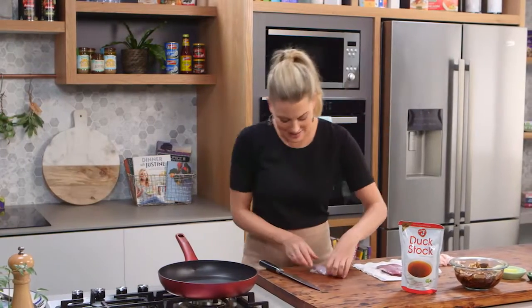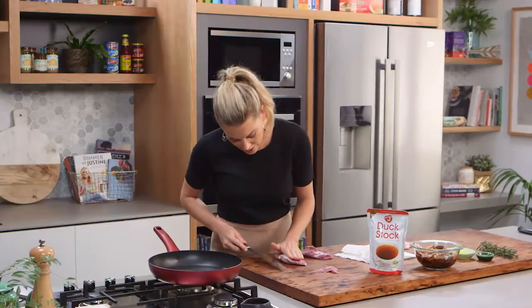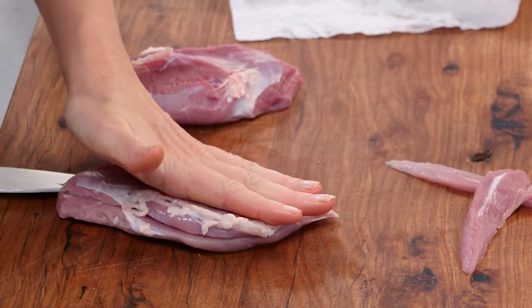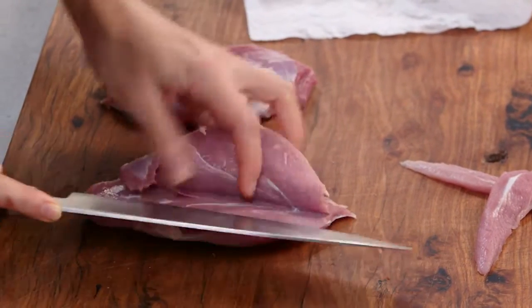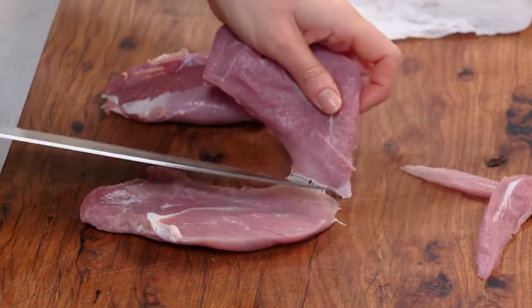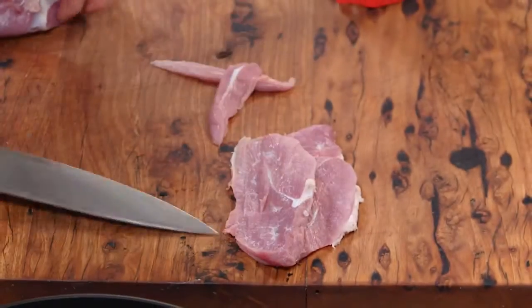Now let's start to scallopini these. I'm going to take the tenderloin off and then with a sharp knife we're just going to cut these in half. You can see I'm just almost butterflying it, and then with nice confident strokes cutting them in half — and you can see that we've got two very thin pieces of duck. These are going to take no time at all to cook.